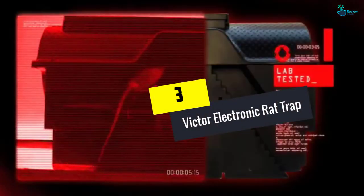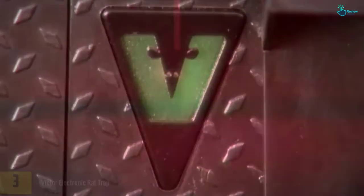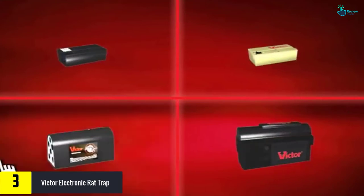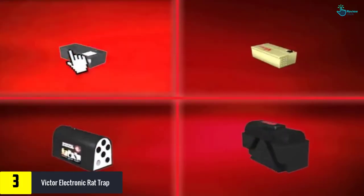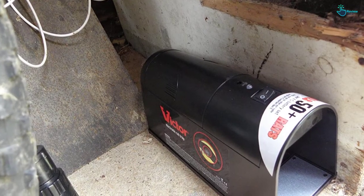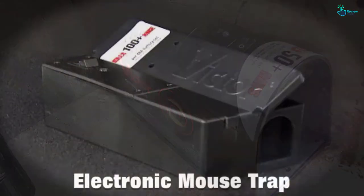At number three, we have the Victor Electronic Rat Trap. It looks like a mailbox, but it is a rodent trap in disguise. Once you set this little device up, you should be able to take care of your rodent infestation in no time — just do not forget to hang some bait inside to draw them in. After you place 4 C batteries in the battery compartment, you should get about 50 kills before needing to replace them.